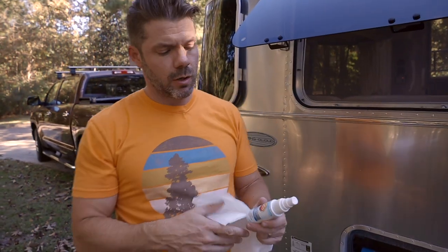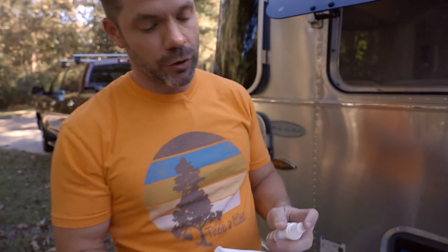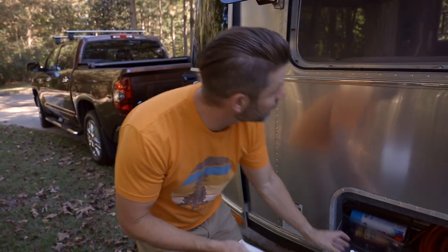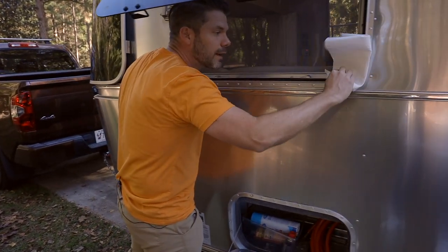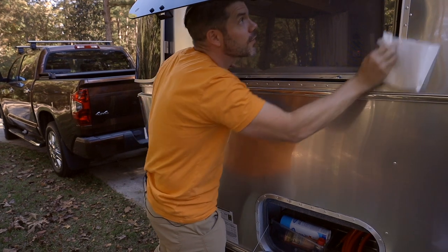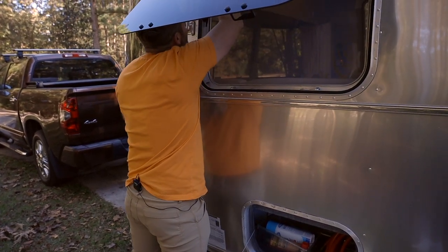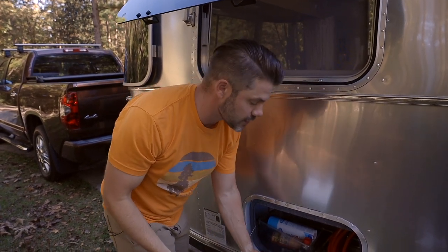This stuff — you can find it on Amazon. Some people say it doesn't work, but I've had a lot of luck with it. It is aerospace protectant. You just spray a little bit on your paper towel and then go ahead and clean these gaskets. I do this just about every time I'm out — when I pull the camper out of storage or when I'm washing the camper, I like to keep these gaskets really moist. This is what prevents it from sticking. You may still have some sticking, but it's going to drastically reduce it.